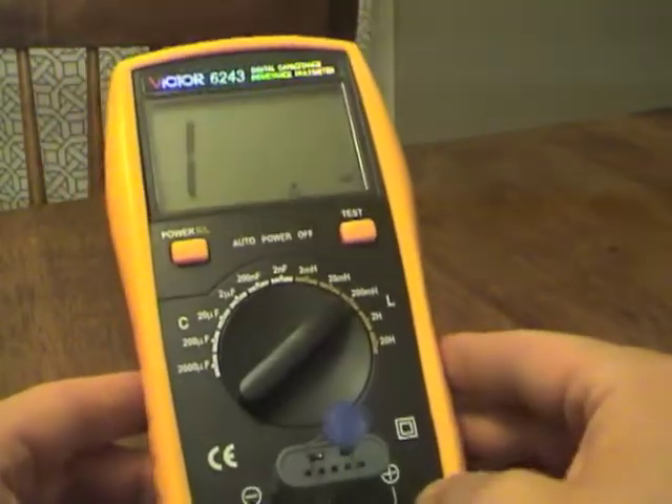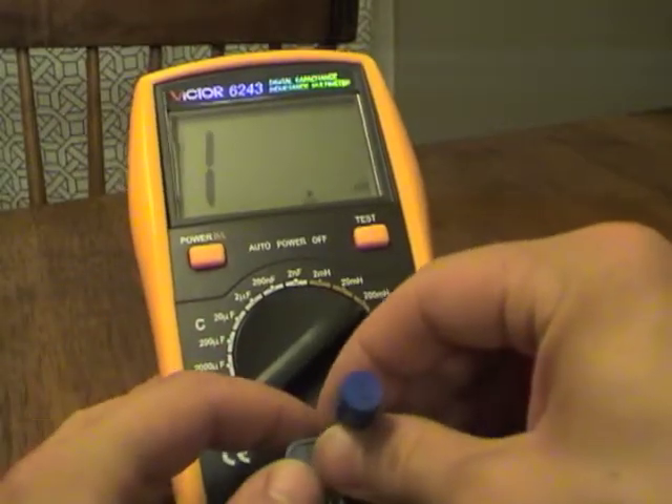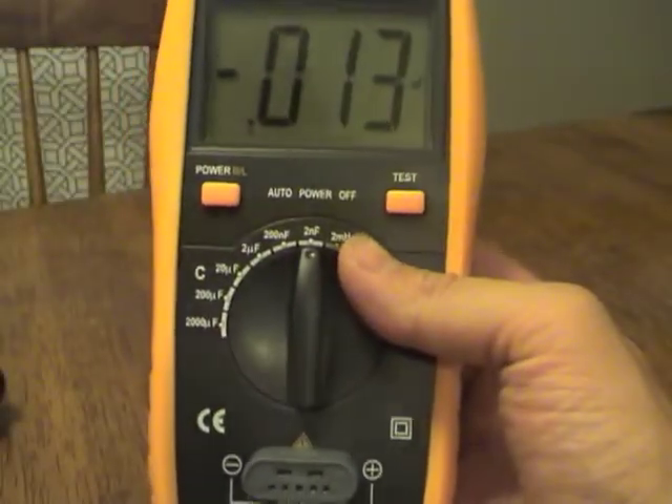Without knowing a lot about how these meters work or the quality, I know that capacitors and inductors have quite a bit of varying value to begin with. Do we want to take a look inside? Let's pop the cover.